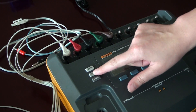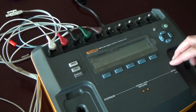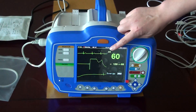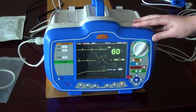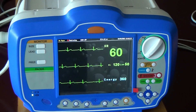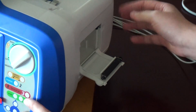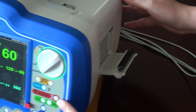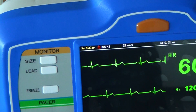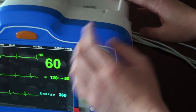Here, select ECG. Then it will show the ECG view on the screen, and there is also a printer on the other side. If the printer cover is open and not closed, it will show 'no roller'.